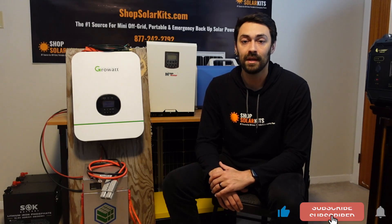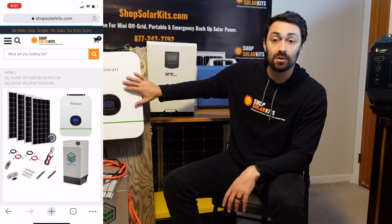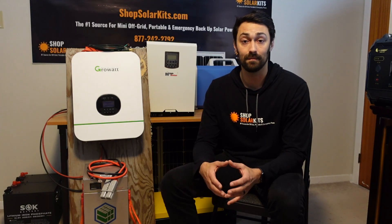Max here from ShopSolarKits.com. In today's video we're going to be doing the initial setup to one of our HBK complete solar kits. HBK stands for hybrid kit, and that's because it has one of these all-in-one inverter chargers. I'm going to show you step by step how to set this up yourself so you can understand that anybody can do this and it's really not that complicated.